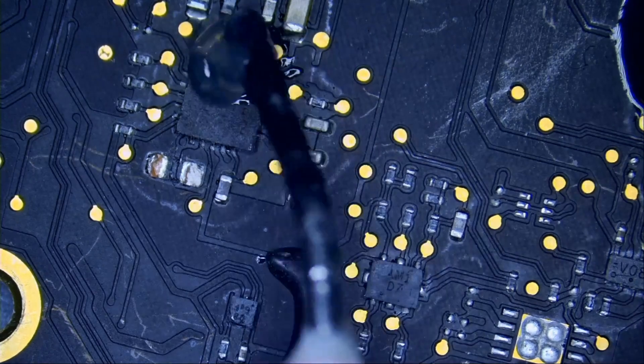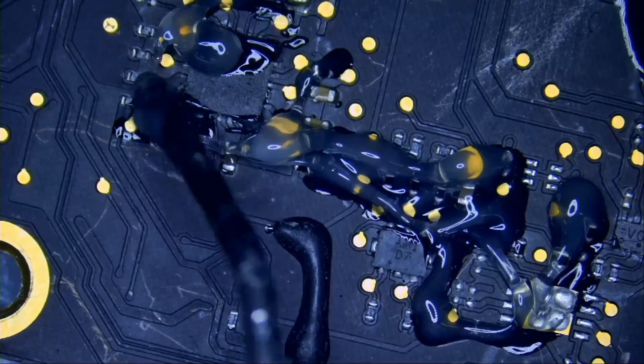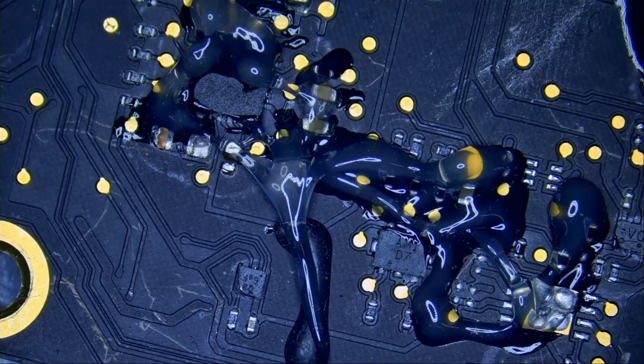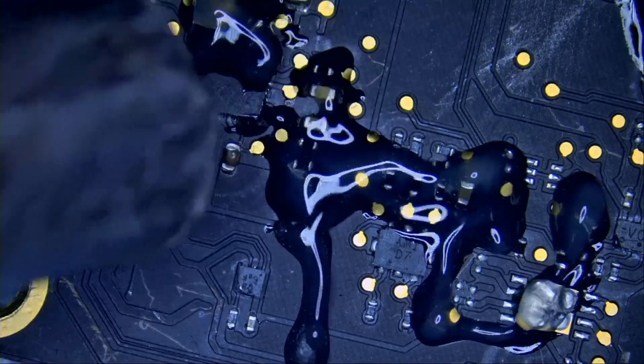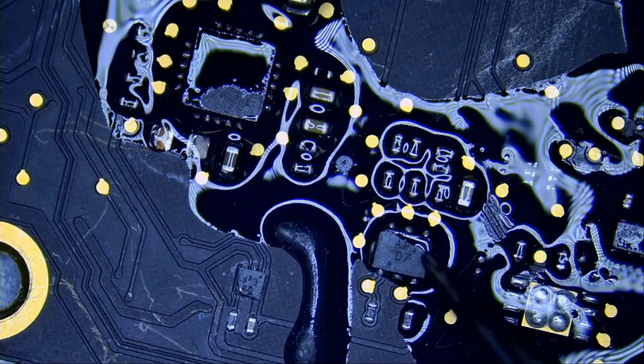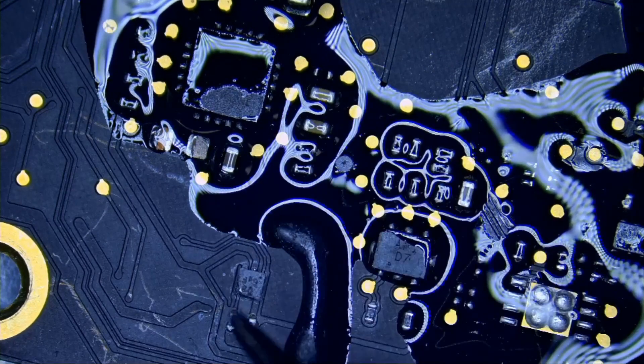Let's apply flux here — that's a donor board I use for parts. You can already see glare and reflections, but it will be more apparent when we start applying hot air. Let's apply hot air. Just look at what happened when we applied hot air — everything is not visible anymore. We lost all the color definitions of the components.